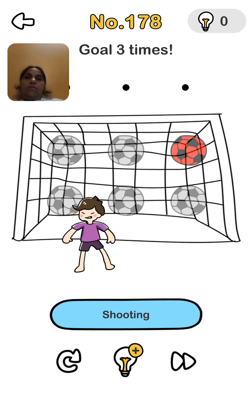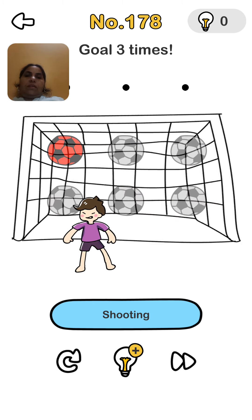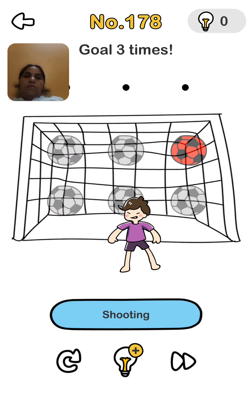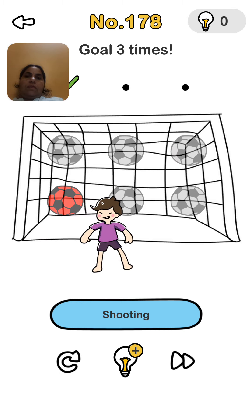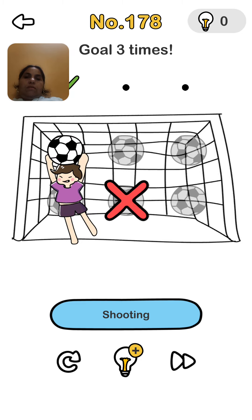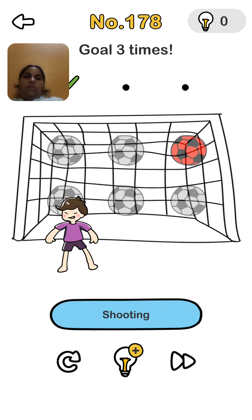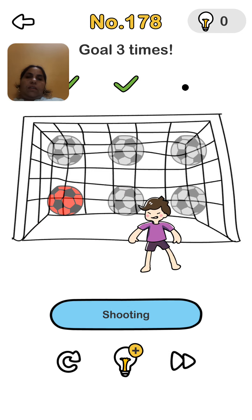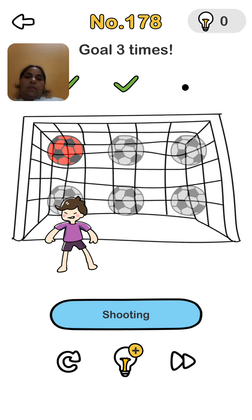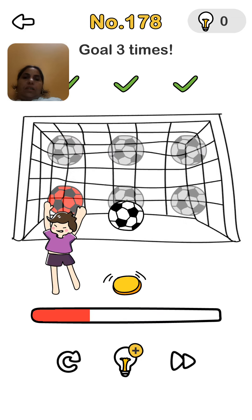Goal three times — so we're shooting. Yes, one time we have done. It is wrong. Second time, again wrong. Yes, yes. And third time, he is moving fast. We press on the shooting. Yes, we smash the ball.